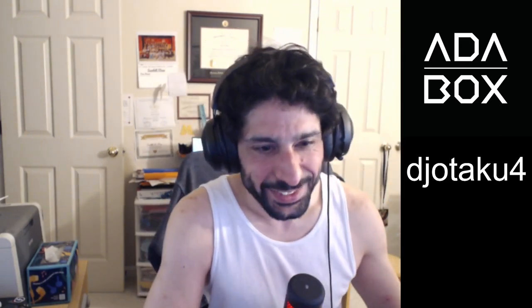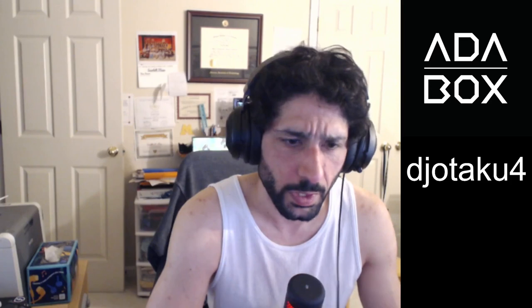Either way, this is a really awesome AdaBox and I plan to play with this quite a bit — it'll be a little different from something like my Canon Rebel. I hope you enjoyed this unboxing as well as the official one from Adafruit, which will be happening soon. All right, that's it!